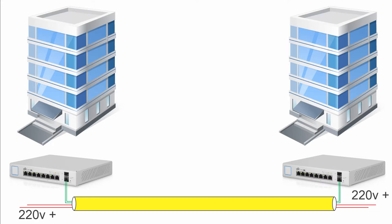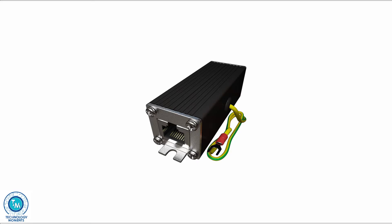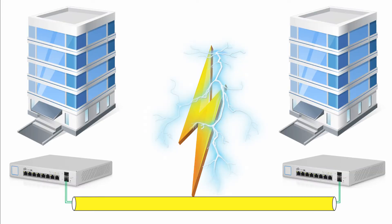Finally, and not less important — and a lot of people will understand us here — the risk of a direct lightning strike in many campuses can be a headache for many network administrators, even when we've been able to get our hands on surge protection equipment that is sometimes very expensive and does not provide the protection we had hoped for.